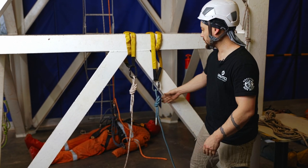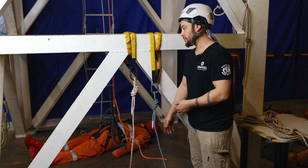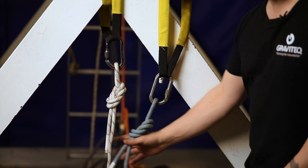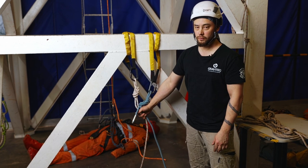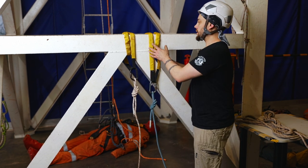Assuming there's nothing in the path of the ropes that would prove to be a hazard, we now have two separate anchor points with a rope anchored to each. That gives us a basic set of ropes we could potentially work from — this is the minimalist option.